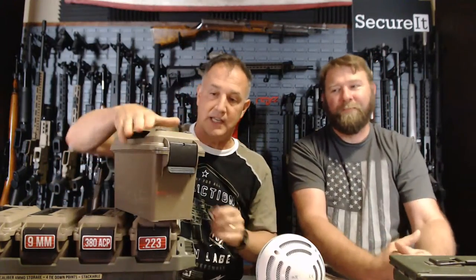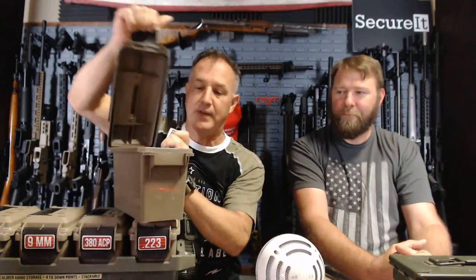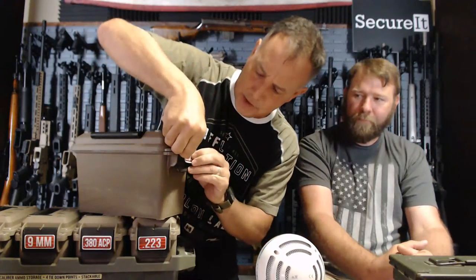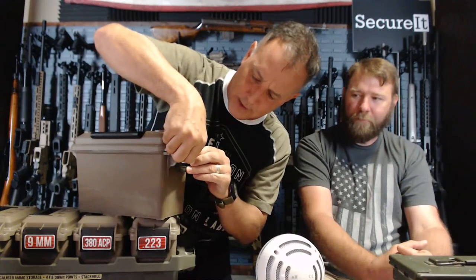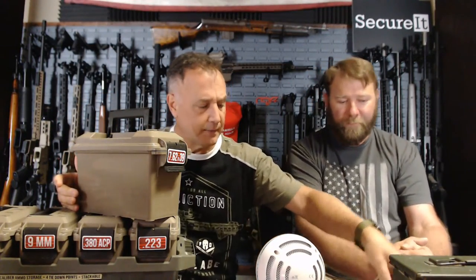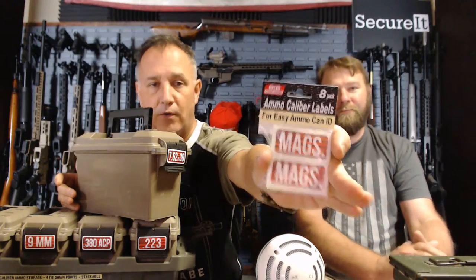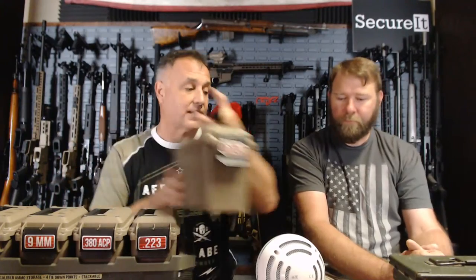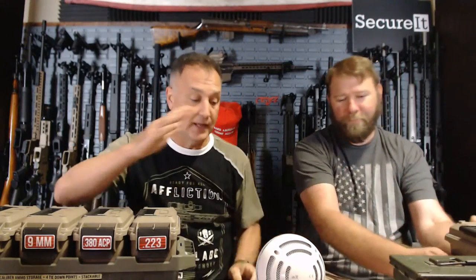Here we've got a tin of 7.62x39 in a slightly larger crate. They do a bunch of different crate types and they're sealed — not quite as heavy as some metal tins unless you fill them up. You can stick the label wherever you want. There are eight in a pack so you can put them on top or the front. Here's one with magazines in it — you can just tap that on. I think these are about $4.99.